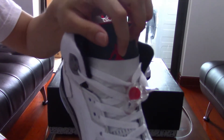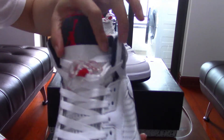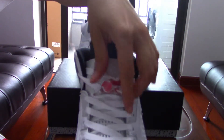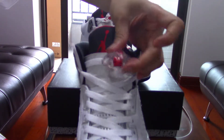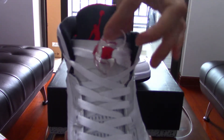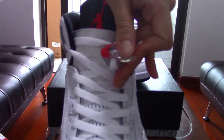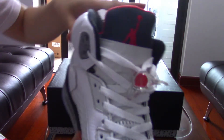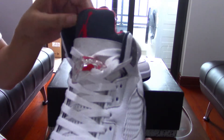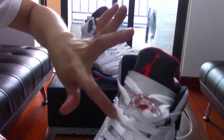There's a paper wrap to protect this part from being scratched by the lace lock — a very special red one with a Jumpman logo on it. Really nice. And here's the stitched Jumpman on the upper part.